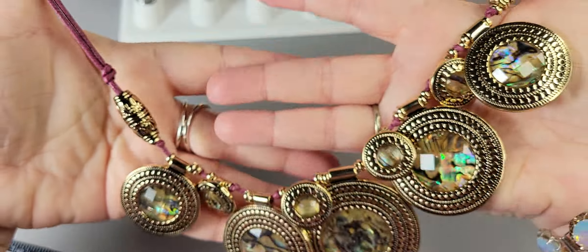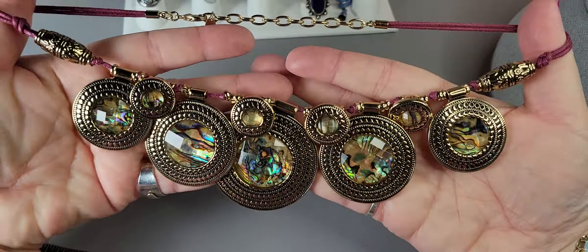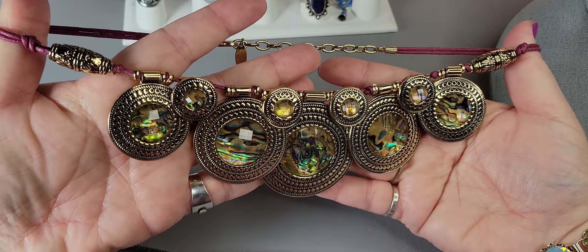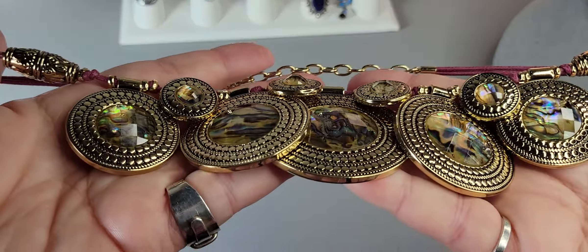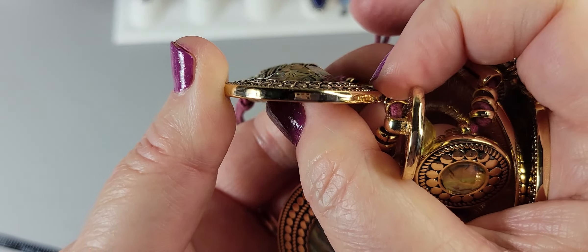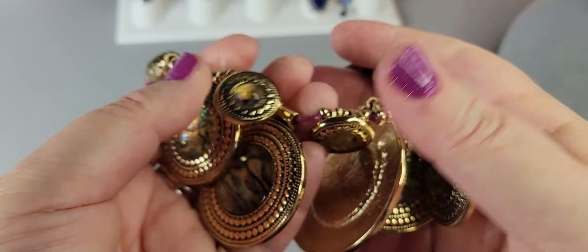Let's do this necklace — it's a fun one. It's by St. Thomas. I thought this was a fun one for the summer. They are abalone discs — you can see all the beautiful color. They're encased, which makes the abalone stand out more, adds glitter, and also protects it. Let me put this on the neck so you can see how it lays.